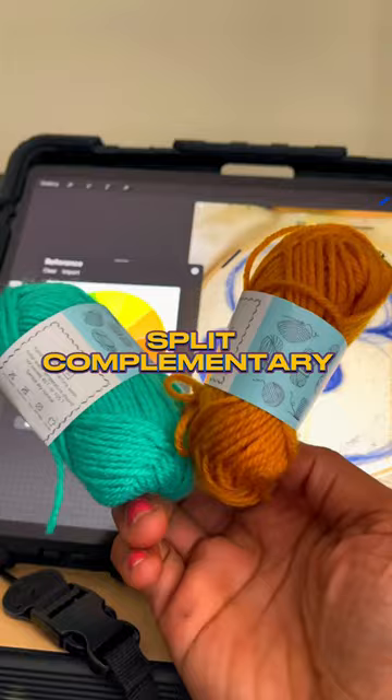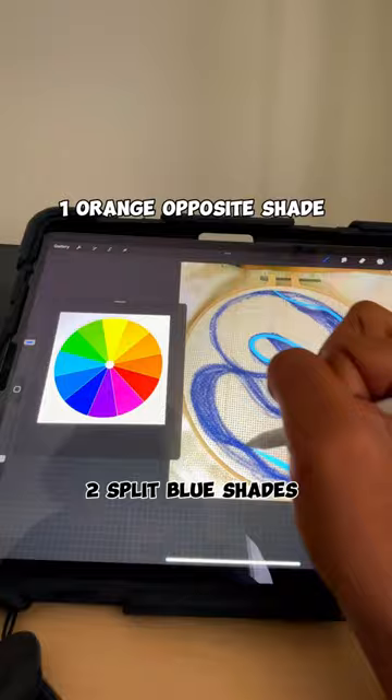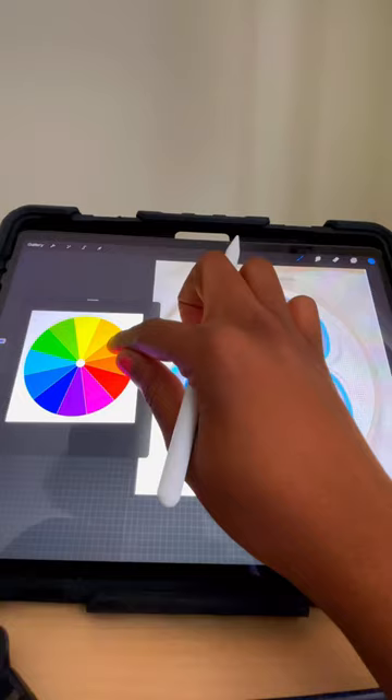Today we're using split complementary, which uses two colors on the opposite side of the color wheel — in this case blue and orange — and then you split one of them into two adjacent colors on the wheel. In this case, I chose the blue color to split.